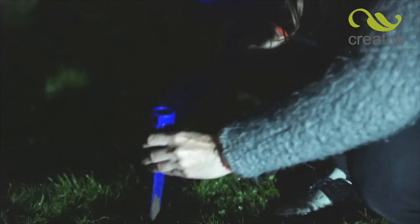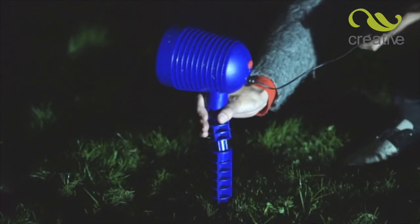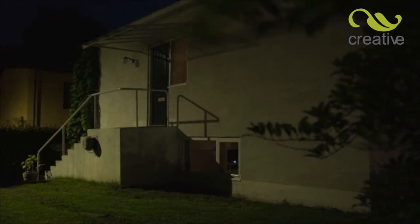It's so easy to set up. Simply place Star Magic Motion anywhere in your garden or driveway, and your house will be transformed from simple to spectacular, dull to dazzling.